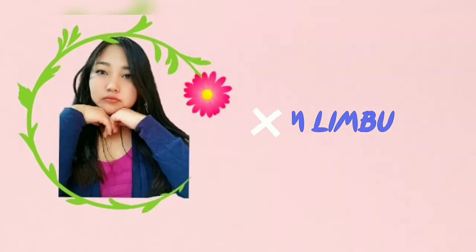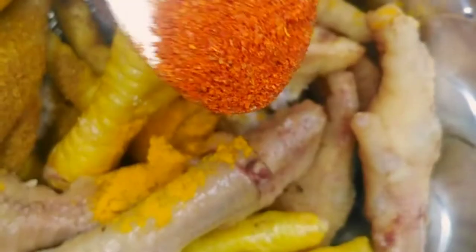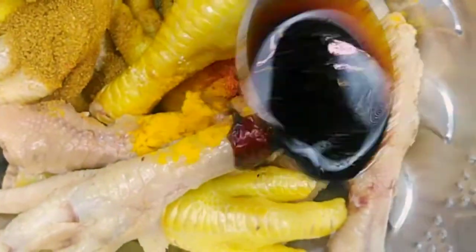First, legs will take 1 cd. Then, we will take 10 minutes of water, 2 tablespoons of meat, and 2 tablespoons of soy sauce.